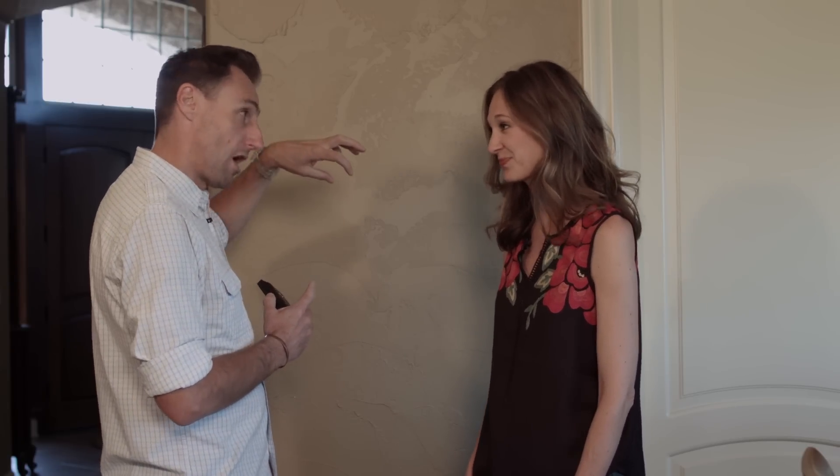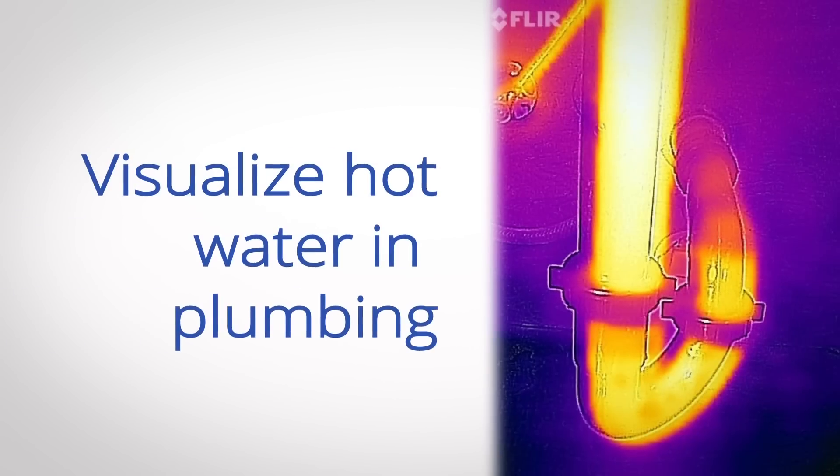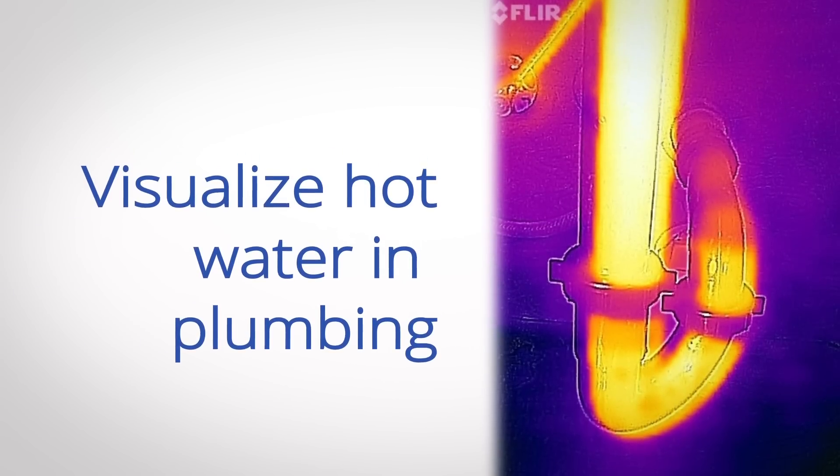First thing we'll do is we'll go up, run the shower with hot, hot water so that we can see a temperature difference, and then we'll go on a little search. All right, let's try it out.